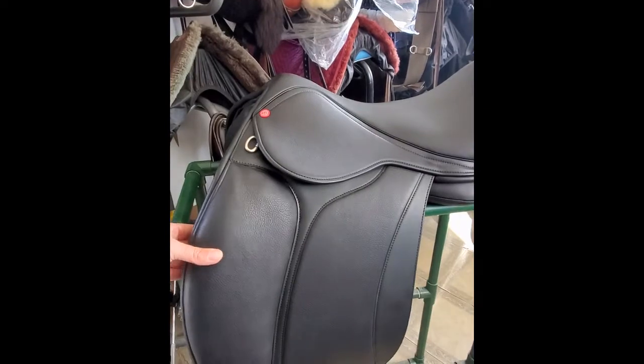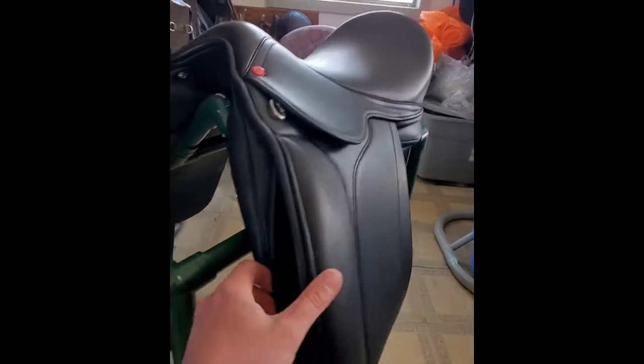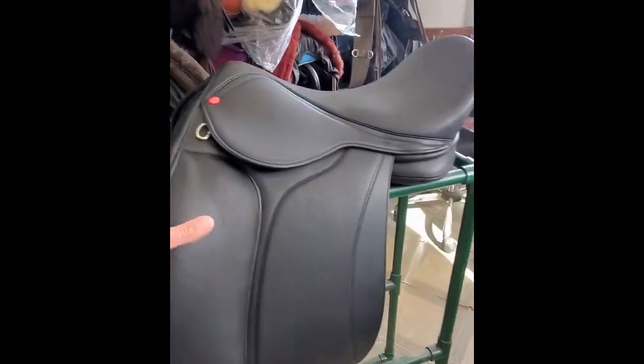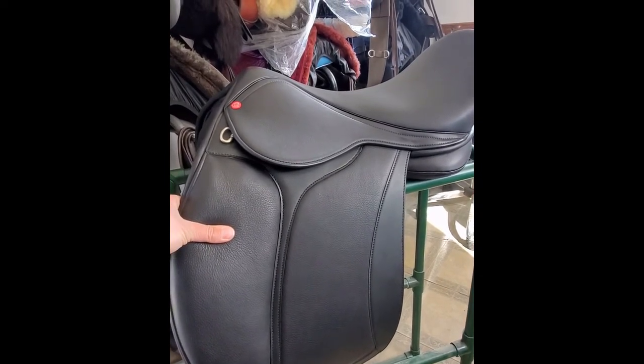So this is actually with the block out. You'll see there's a little pocket in there. I'll put the block back in again for you to see. Some people actually like taking it out and just using the knee roll and find that that works really well for them.